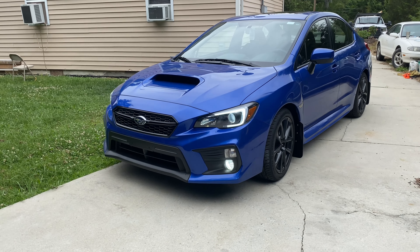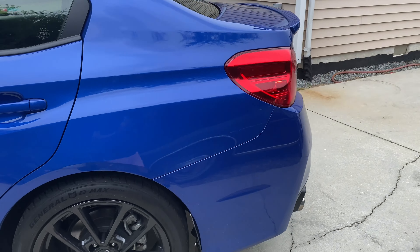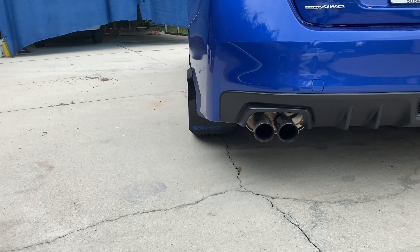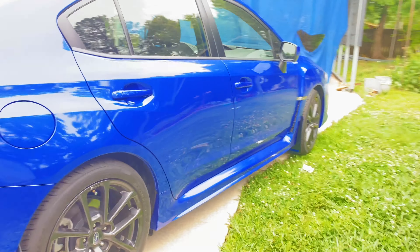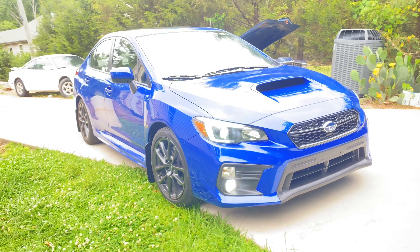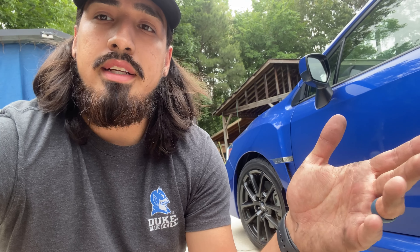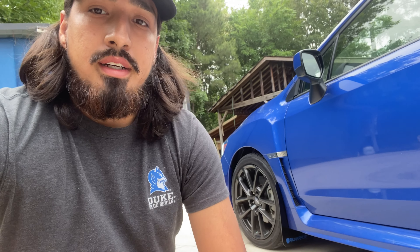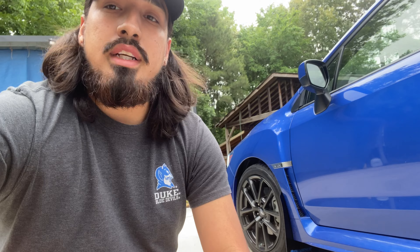Alright guys, I went ahead and finished it up — this is what it looks like, I'm loving the look. Like I said in a previous video, what's a Subaru without some Rally Armor mudflaps? Thanks for watching, I really appreciate it. If this video helped you out, go ahead and drop a like, leave a comment, and please subscribe — I'm really trying to grow this channel. Hopefully you learned something; the Rally Armor mudflap instructions are pretty thorough but can be confusing, so I hope this helped any visual learners out there. Stay tuned for the next one.